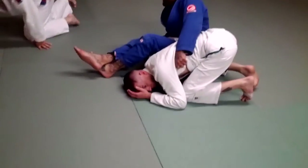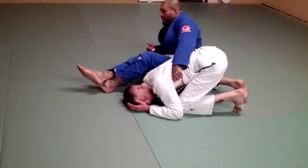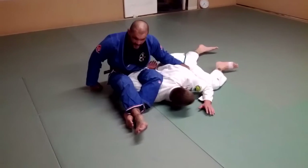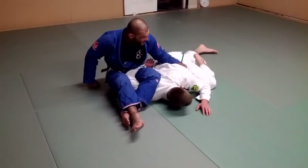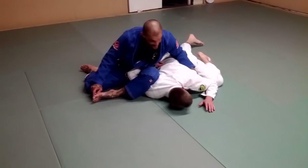My butt's still facing into him. What I'm going to do is point my butt away from him, and as I do, I'm going to pull on his lapel. So my butt's going to shoot out and I'm going to pull the lapel — that's going to bring him down to the mat. Once I break it down, then both legs are going to come behind me just like this.